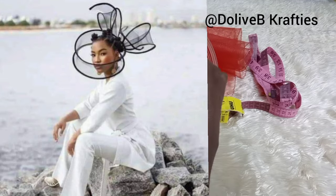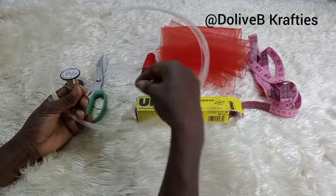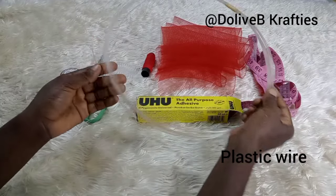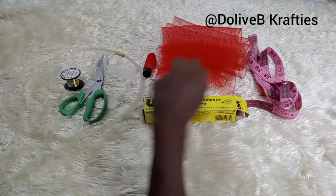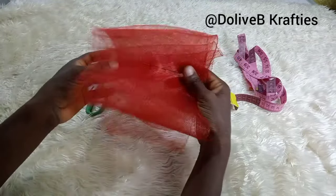This is a video requested by some of you and I hope you all enjoy it. These are the materials I'm going to be using. This is called the plastic millinery wire. As you can see, it is flexible — it's not the metallic one, it's called the plastic wire.